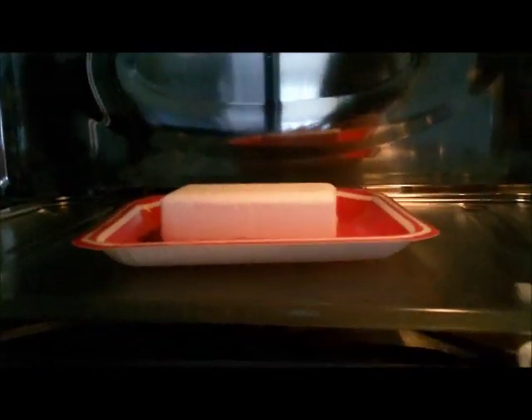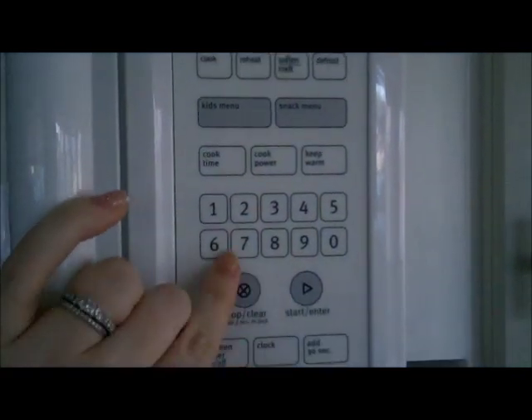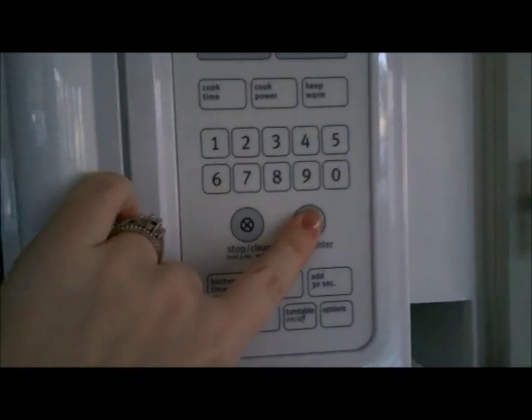I'm going to put it in the microwave for 1 minute and 30 seconds. Depending on the power of your microwave, you may need to put it higher or lower than that. My microwave is fairly new and very powerful, so 1 minute and 30 seconds does it fine.